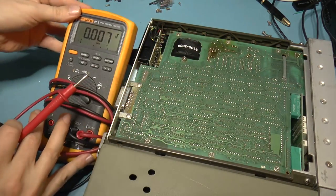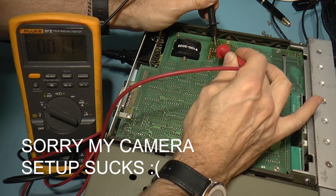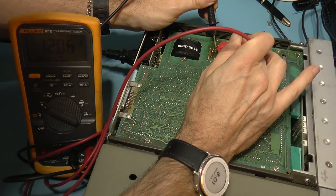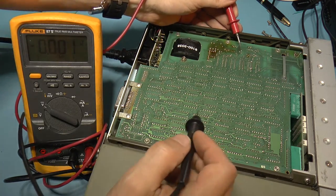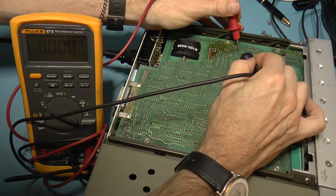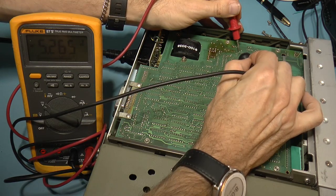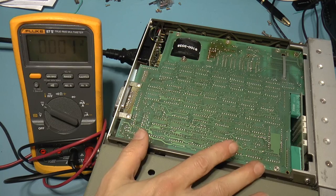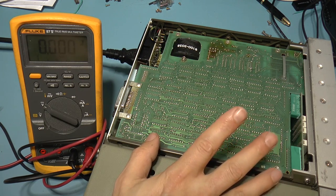I believe I've located one of the other voltage regulators. The input is about 16 volts, and the output is 12 volts. There's another set of three terminals which I think is the other voltage regulator, a 5.2 volt regulator. Probing that: 12 volts on one end and negative 5.2 volts on the other. So all the voltages are being output properly — we've got 5 volts, 12 volts, negative 12 volts, and negative 5.2 volts.